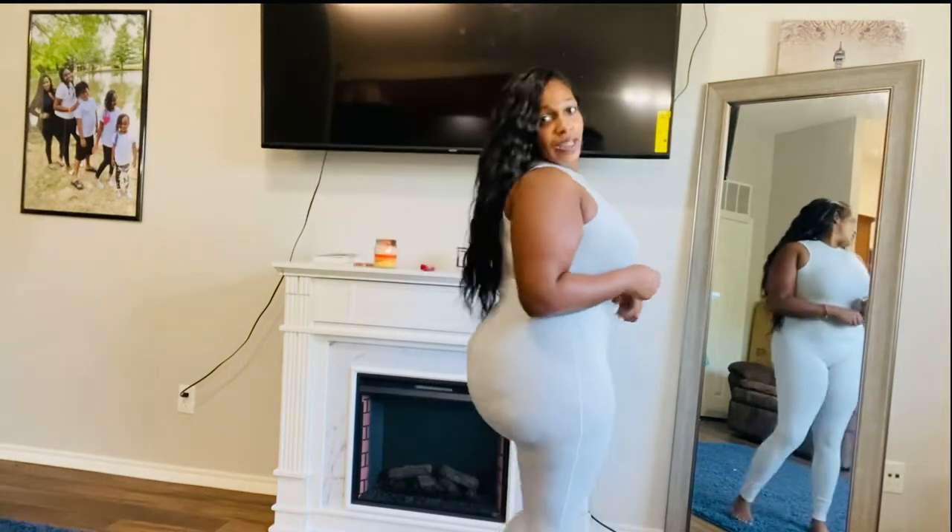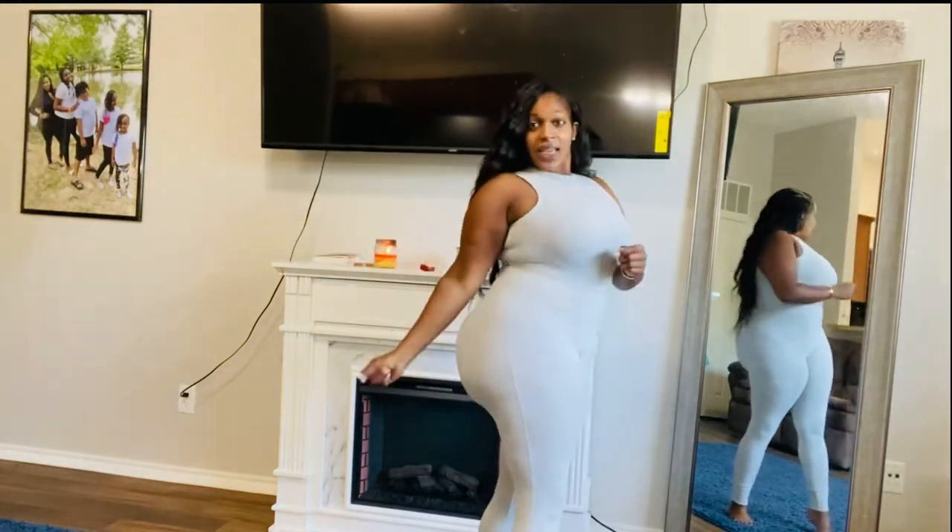When you wear this Heather Gray, you got to be ready for body because it's giving body.